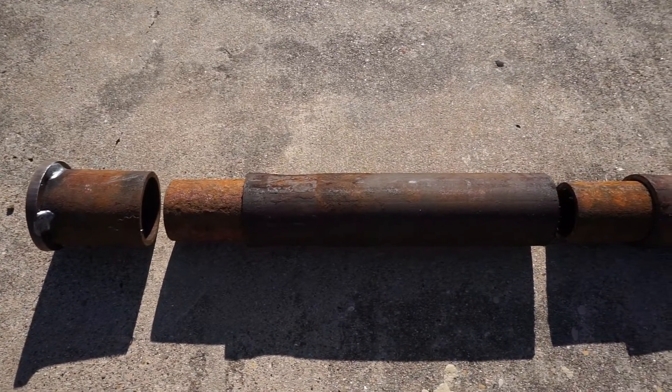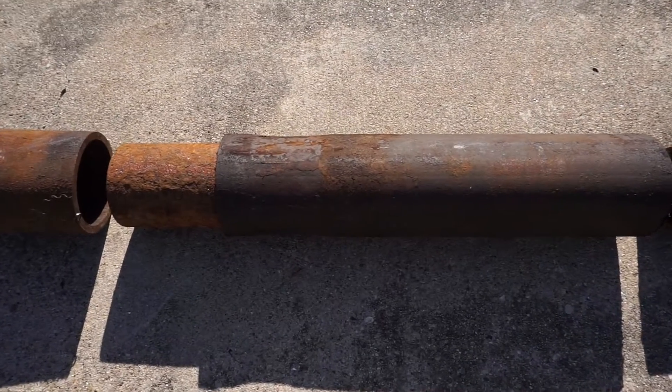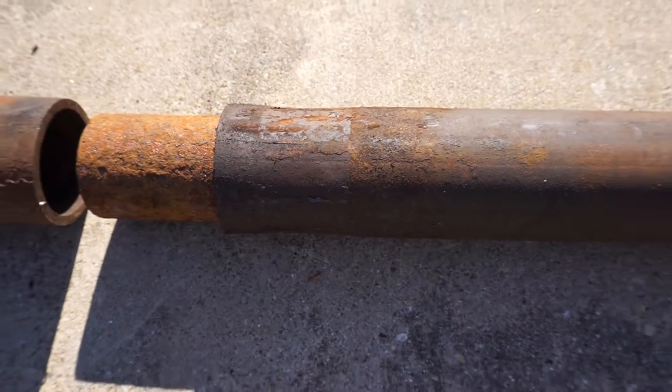Here you can see the two pieces of pipe, the interior having a smaller diameter than the exterior pipe. They are clamped like this to prevent them from moving around while installing.